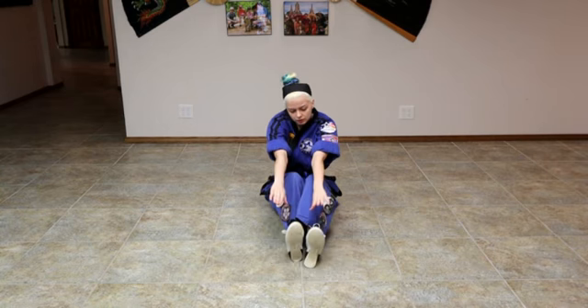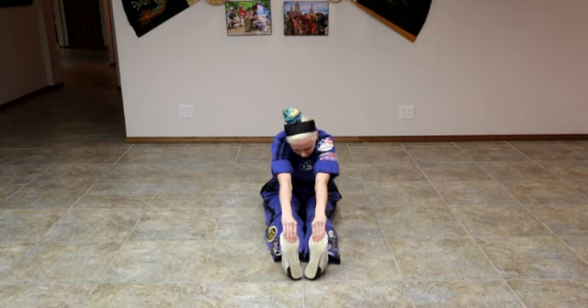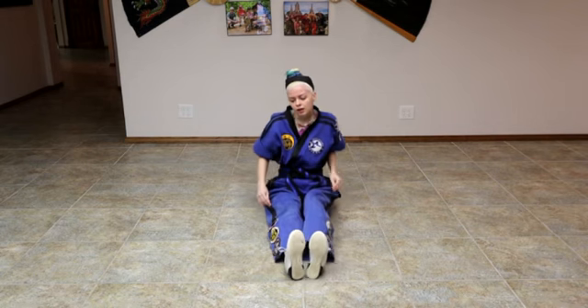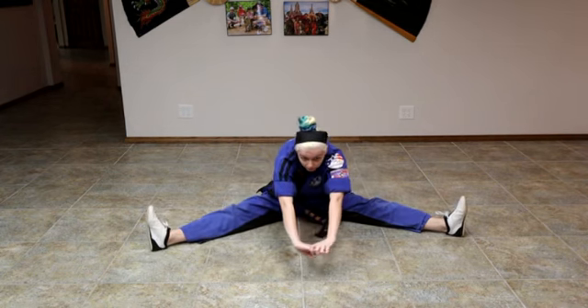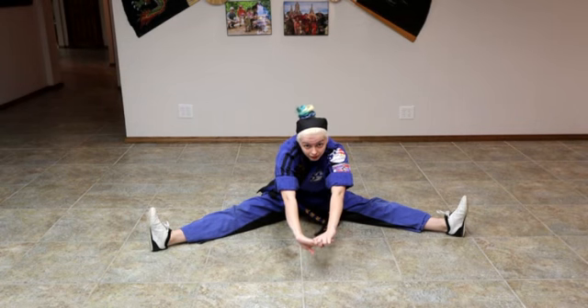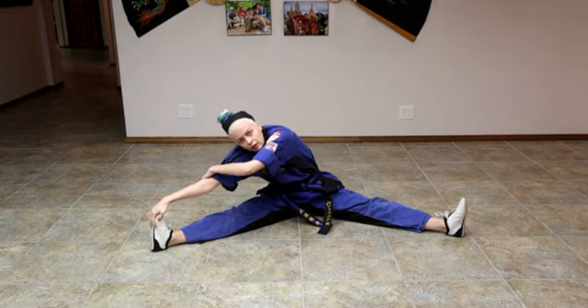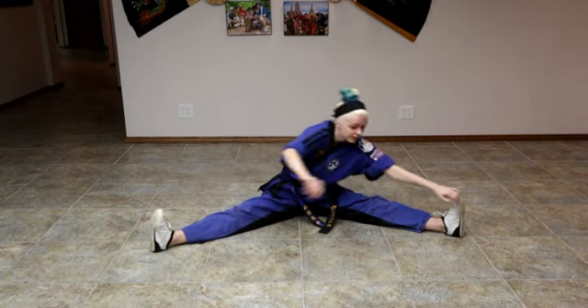Reaching for your toes, you can bend your legs, grab your toes, and reach forward. Now we're going to spread our legs apart and reach for the middle, then go to one side and then to the other side.